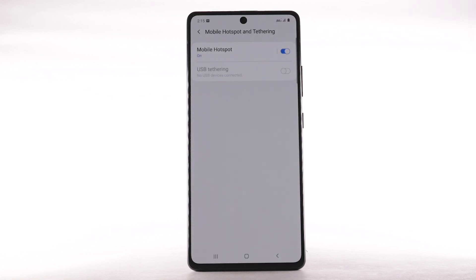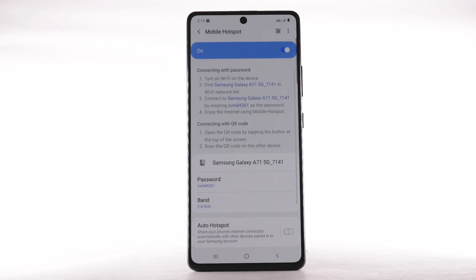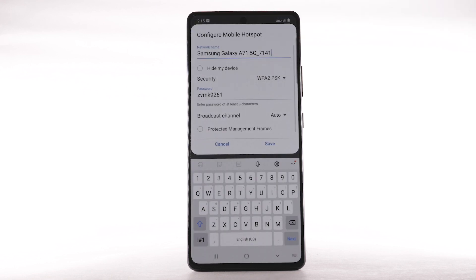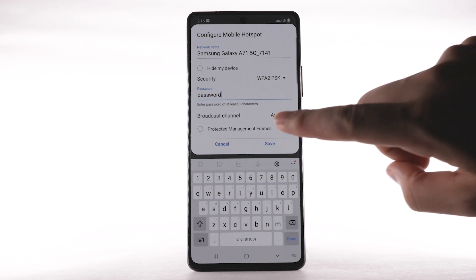To change your Mobile Hotspot settings, such as the network name, password, or security, select Mobile Hotspot. Select the Menu icon, then select Configure Mobile Hotspot. Adjust as desired, then select Save.